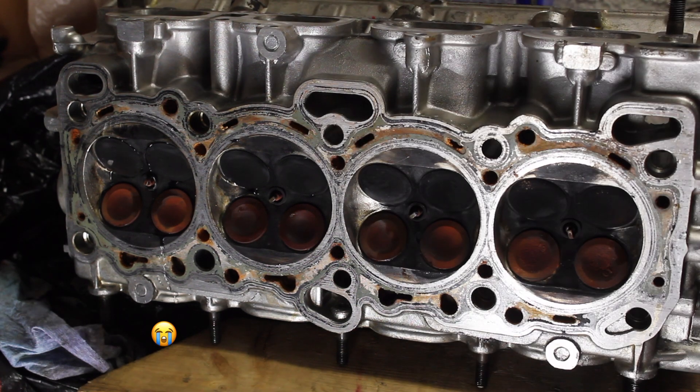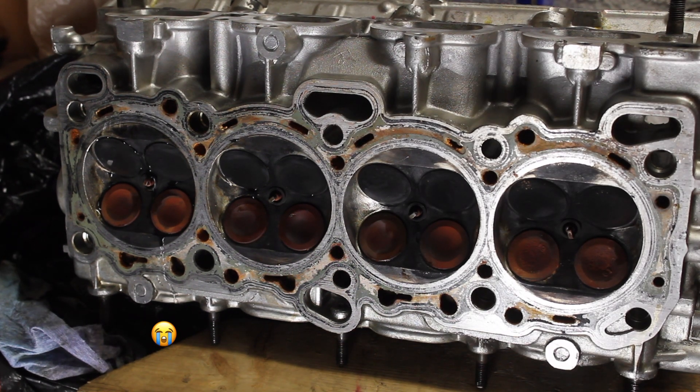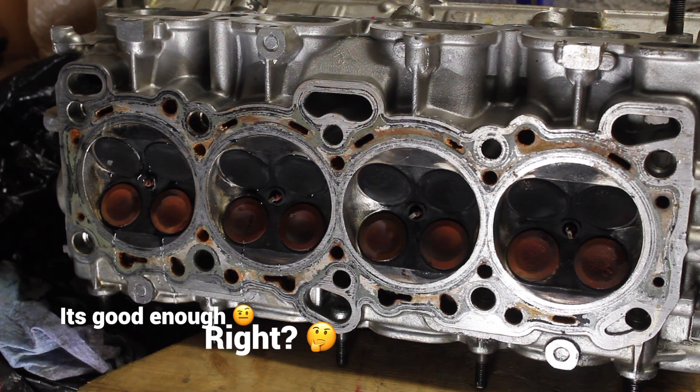The last cylinder is leaking a little bit more than I'd like to see, however I'm thinking that should be enough for good compression. Once I get the engine fully assembled and in the car, before I start it I'm going to do a compression test and I'm curious what the reading would be for each cylinder. Put your predictions down in the comments below.